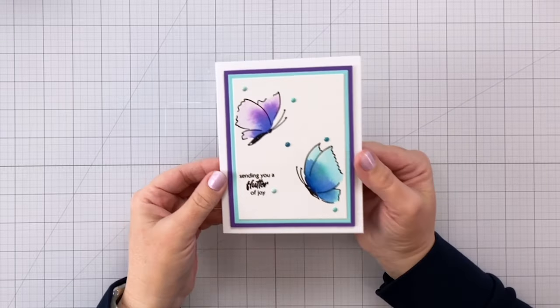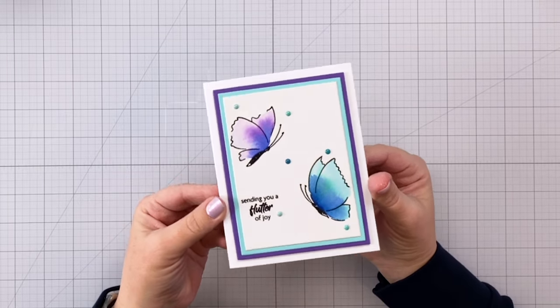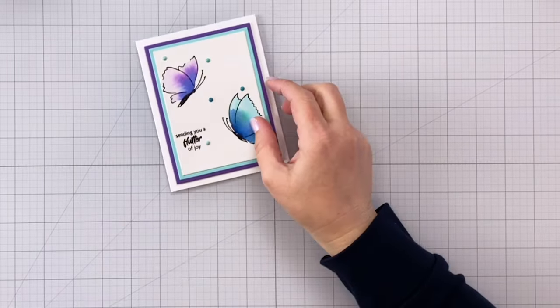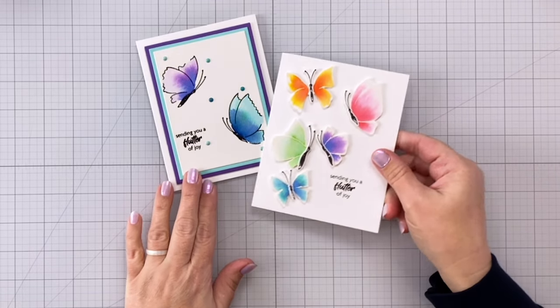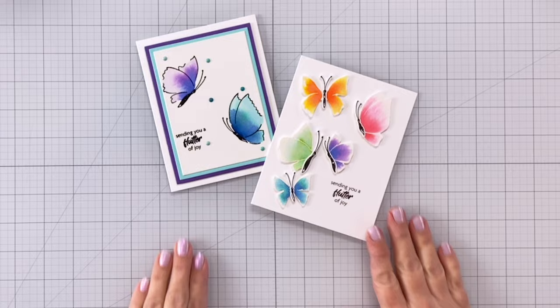Hey everybody, it's Charlene. Today I'm sharing with you some of the brand new March 2024 release from Altenew and I'm going to show you how to make these beautiful watercolor wings. Let's get started.